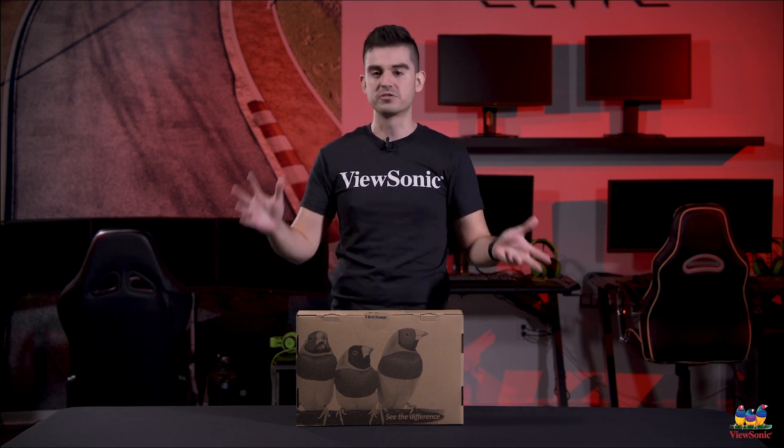Welcome guys to a ViewSonic unboxing. My name is Ray and I'm here to show you a really cool product. In fact, I would go as far as saying this is probably one of the coolest products that ViewSonic will have out this year. The reason why is because this is our first portable monitor.